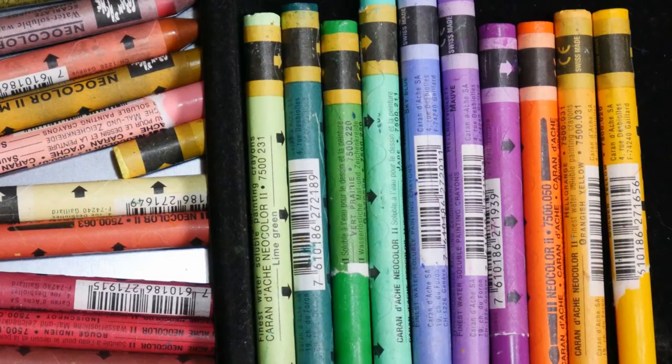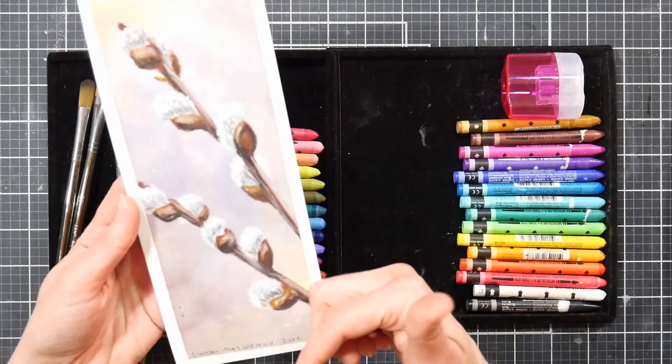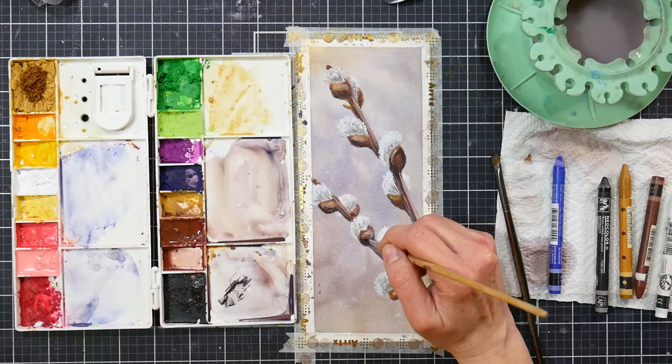They can be used with lots of water to create a watercolor effect, or can be used thickly to create the effect of gouache, acrylics, or even oil paints. I'll show you how to create a watercolor wash and then how to layer on top of them using just four colors.